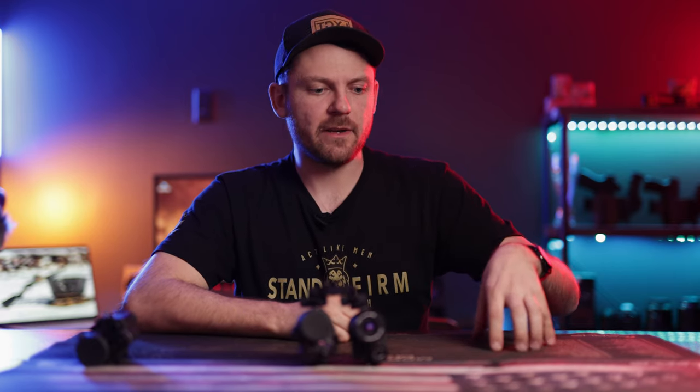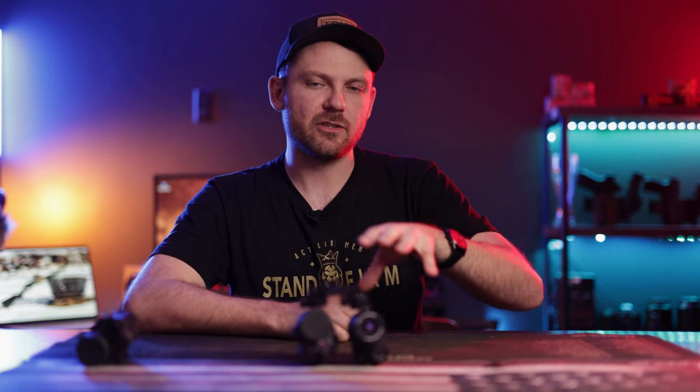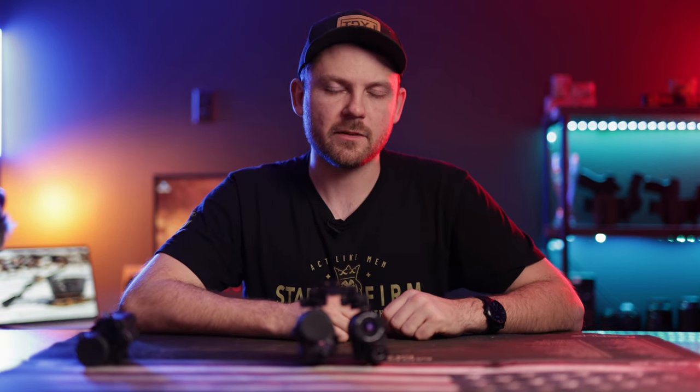Hit that link in the description and check out our website — we've got tons of other night vision optics and accessories. We appreciate you tuning in; hopefully this video helped. If it did, leave us a comment, give us a thumbs up, share this with friends and family who are into night vision, and hit the subscribe button. We appreciate you — see you in the next one.